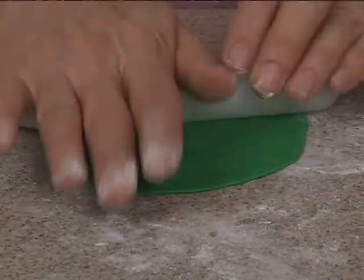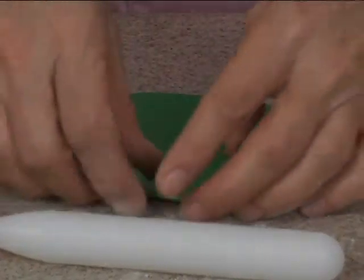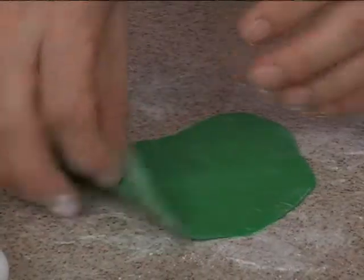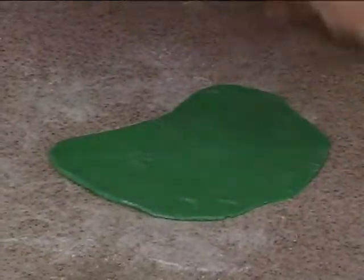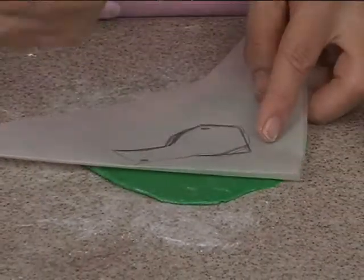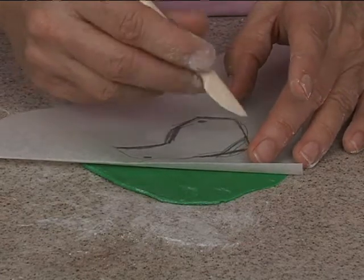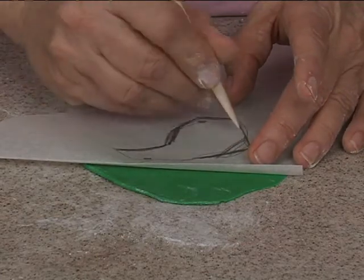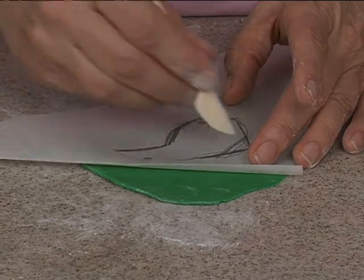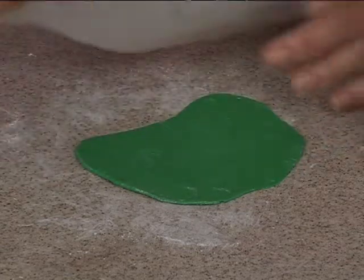We've got it rolled fairly thin — not too thin, not paper thin — but thin enough that it's not going to wrinkle when you put it on him. Hopefully this is the same size as when I made my original one. Now I'm tracing over my pattern to get it on here so I can cut it out.